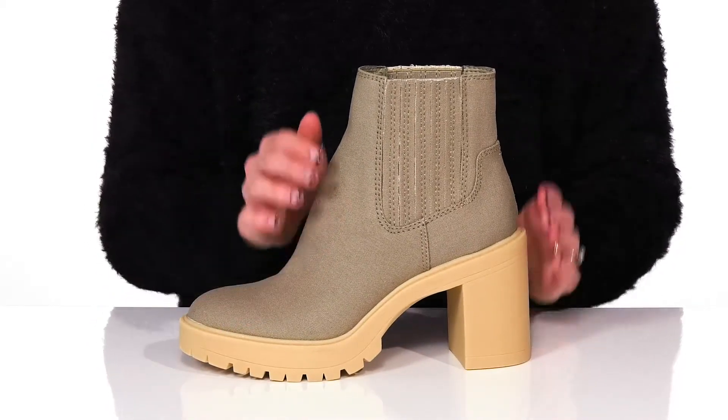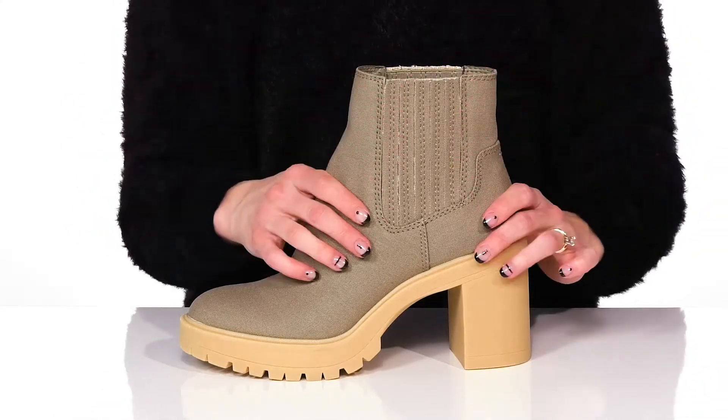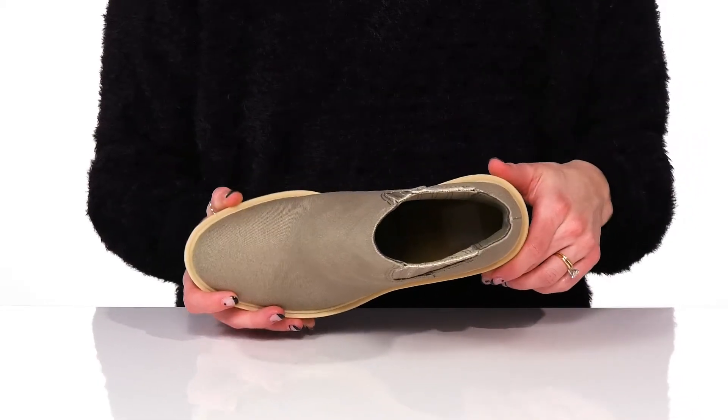They feature a canvas upper with these really stretchy panels on the side to give you a flexible fit around the ankle. Inside there is a textile lining with a lightly cushioned footbed for a little bit of comfort.